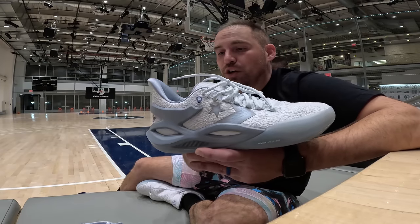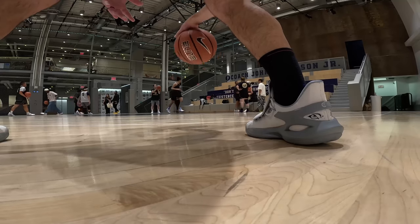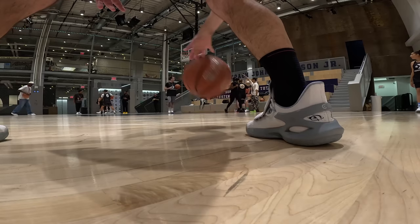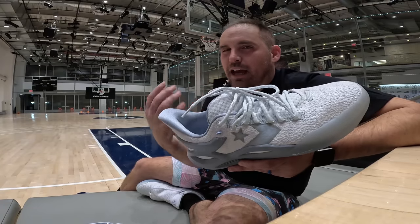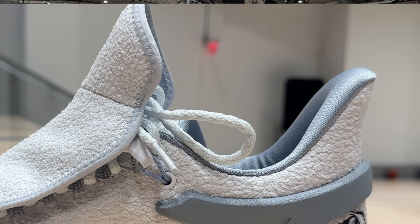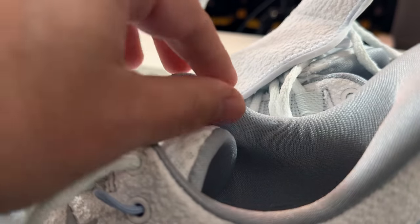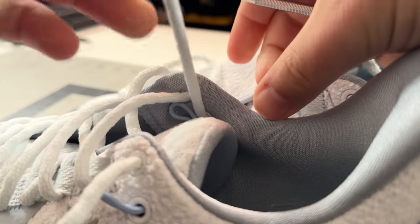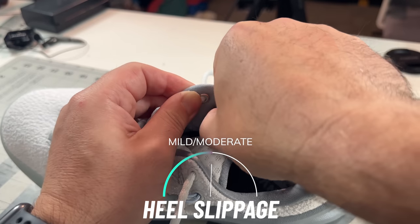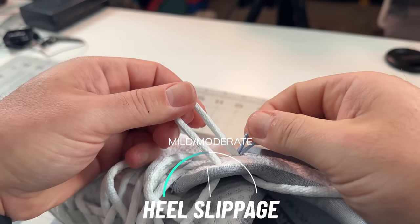Once you get the shoelace guard off, you'll notice that the ankle collar is swooped in pretty deep on the medial and lateral sides. The Achilles does get up pretty high in there. The heel counter is pretty high. However, because the heel counter is all made of foam, this is going to have some heel slippage issues for higher arch feet if you're putting a really bulky orthotic in there. There is no runner's knot, but you can take out the shoelace guard elastic strap and get the lace through there — it's going to take a little bit of jimmy rigging, so just watch out for that.